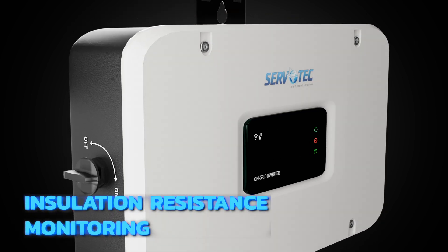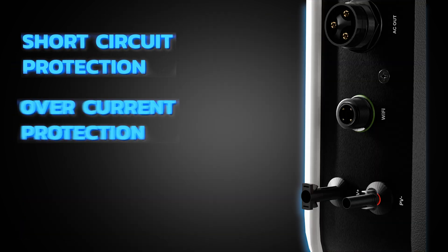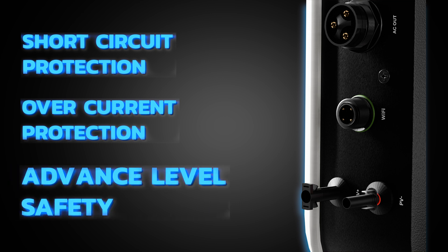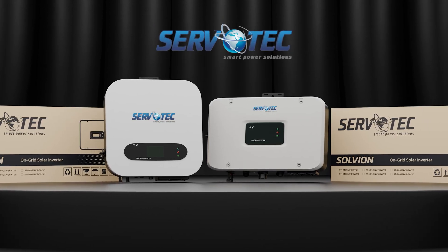Features like insulation resistance monitoring, short circuit protection, and overcurrent protection offer an advanced level of safety. The Servotech Solvion Series is more than just an inverter.